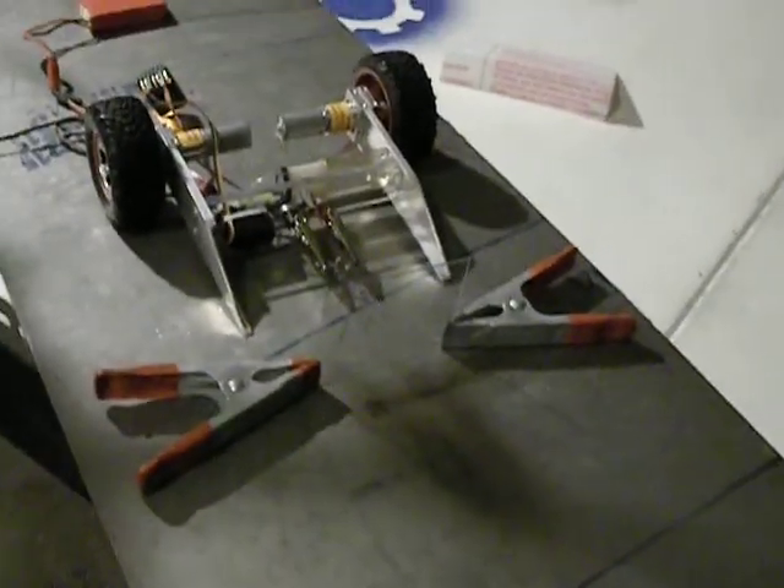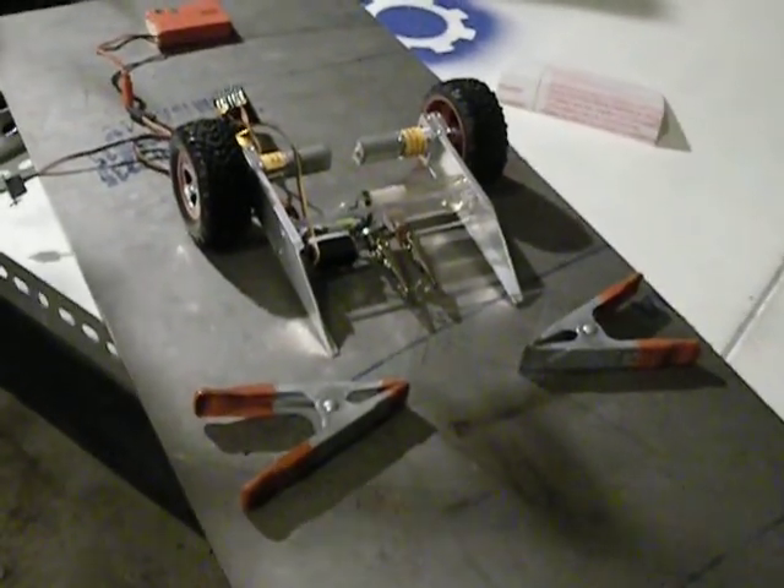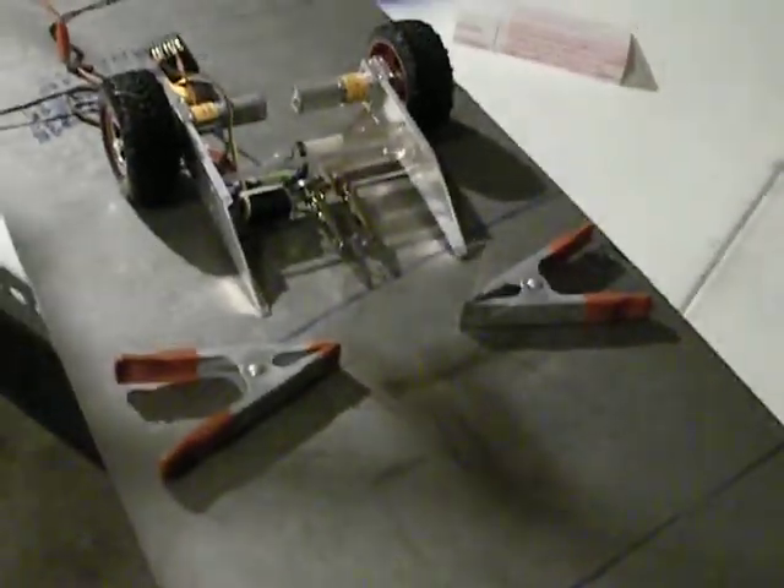Hey there, YouTube fans. This is Zachary Lytle with his new fighting robot, Pyro, which by the name you might guess is a flamethrower. Now I have a sheet here of Lexan in the clamps, and this is the standard size most people use for armor on the top and bottom plates. So let's see if Pyro here can manage to burn through it.